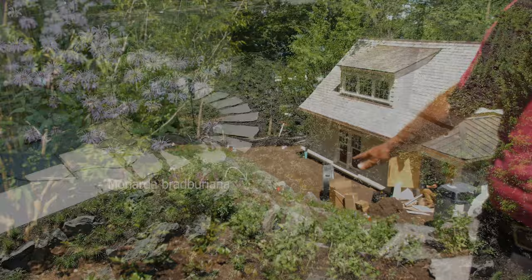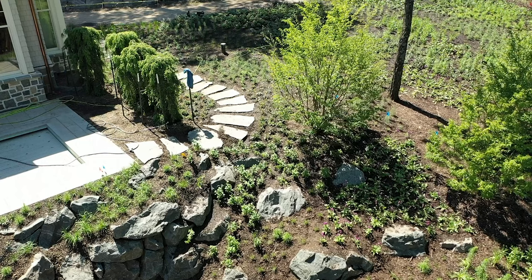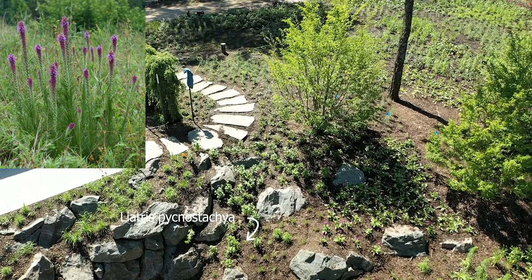Behind that is Monarda Bradburyana, and you can see the slope — that drifts down the rock planting with Sporobulus heterolepus and some Robles. So that takes us down to the boathouse, and it ends with Allium Summer Beauty.